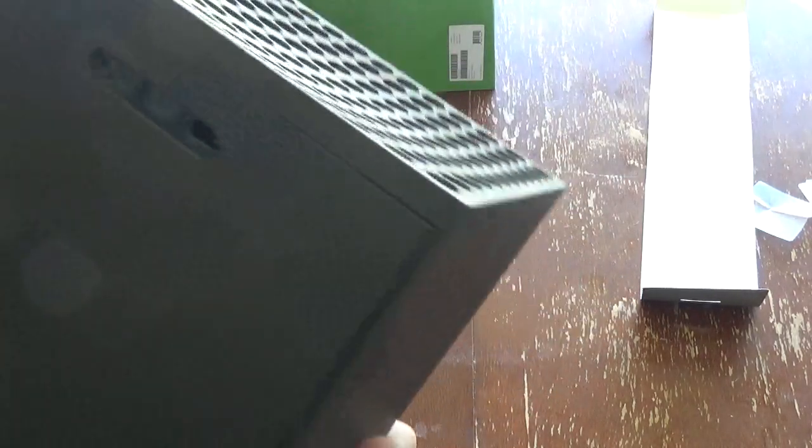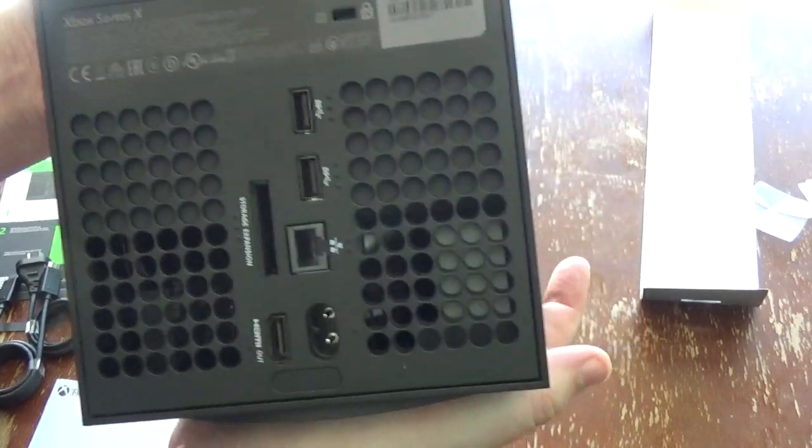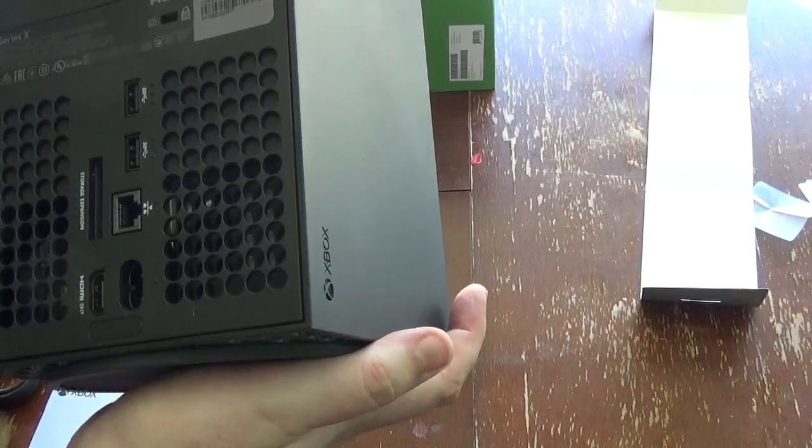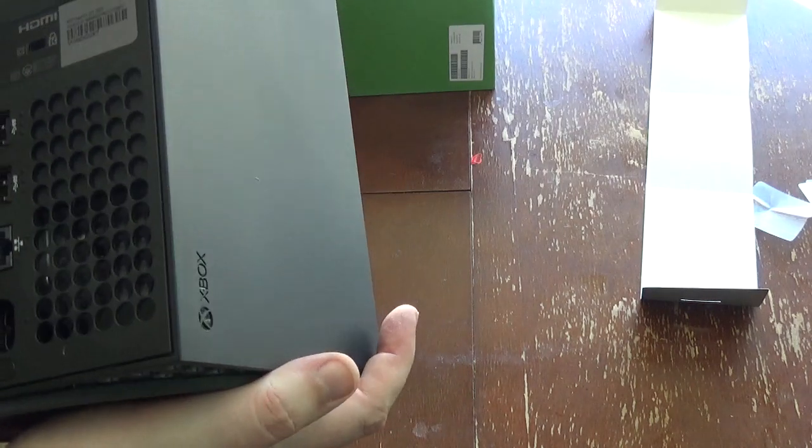Bottom side looks good. You've got ventilation vents up top, that's pretty good. And then you've got all your connections on the back there — HDMI out, two USB ports, expansion storage, network card, and your power cable.